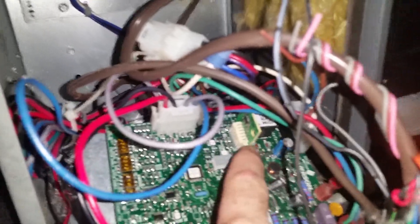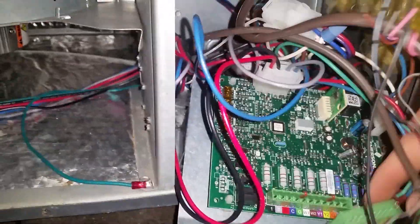The memory chip places right here into this slot, so we'll install that and then turn the power on so that it can download the memory. I've installed the memory card and now I'm going to put my thermostat wires back on the board.